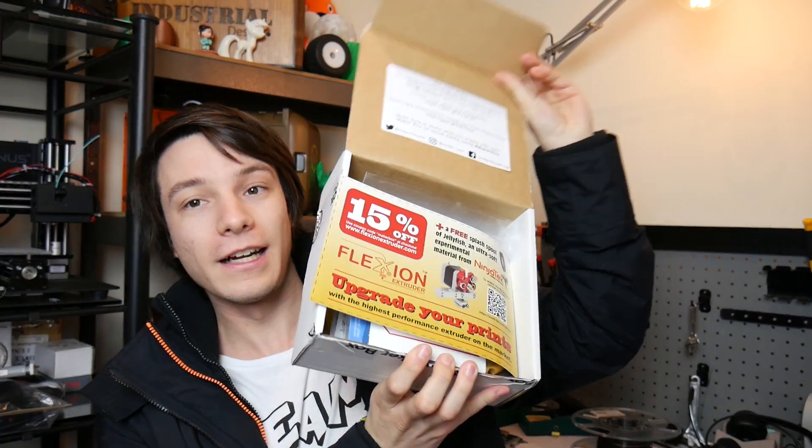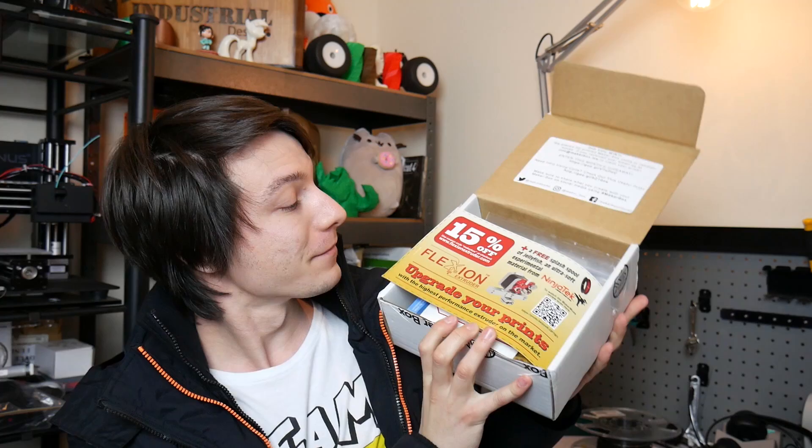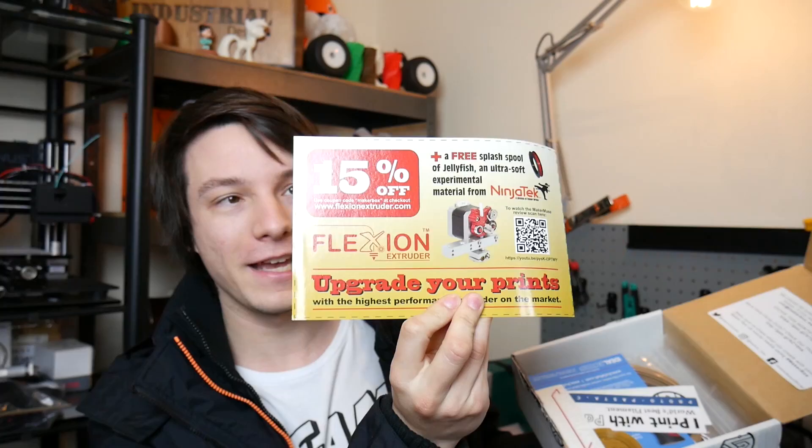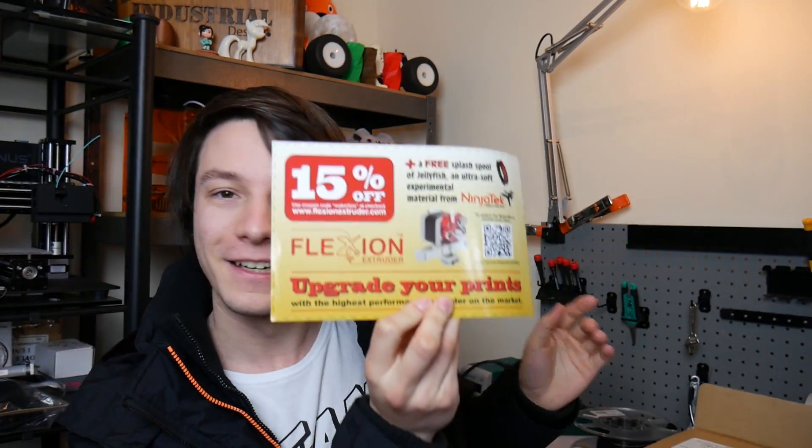I have no idea what's in here by the way. So we have a 15% off coupon for the Flexion extruder. I tested the Flexion extruder in a previous video and I absolutely loved it, so that's pretty handy and very nice of MakerBox to include that, and also nice of NinjaTech and the guys at Flexion to do that. Definitely a good start.